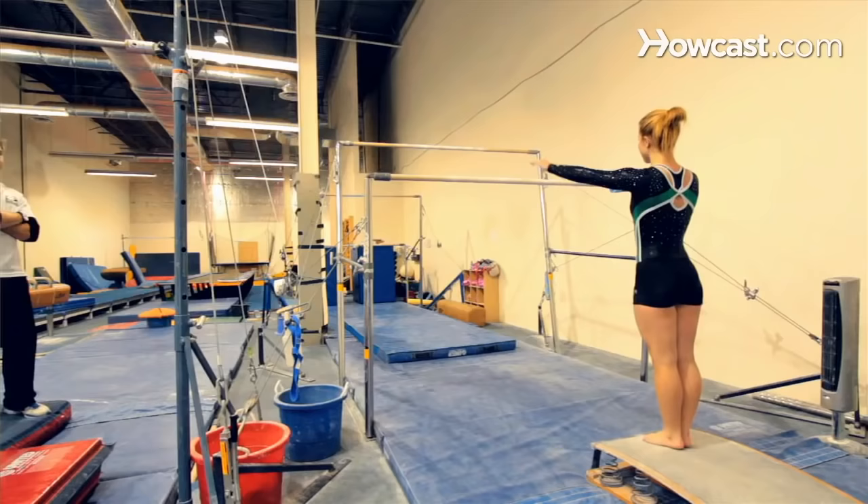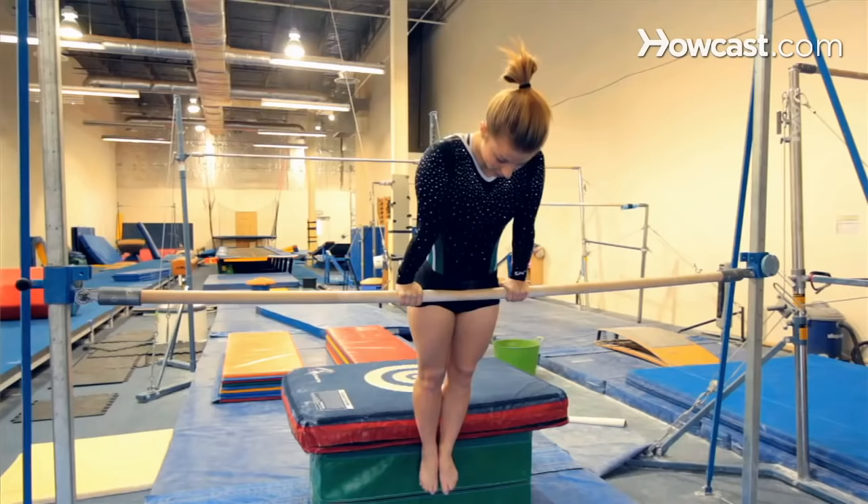In gymnastics, there are skills that are stepping stones in order to get higher up in the levels. On bars, one of those skills happens to be something known as a kip. The kip is just another way to get on the bar — the low bar or the high bar. It does take quite a long time to learn.